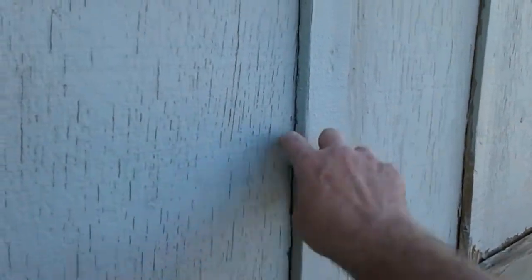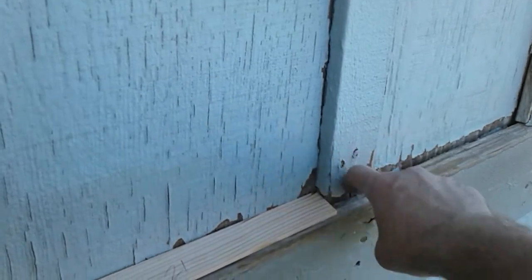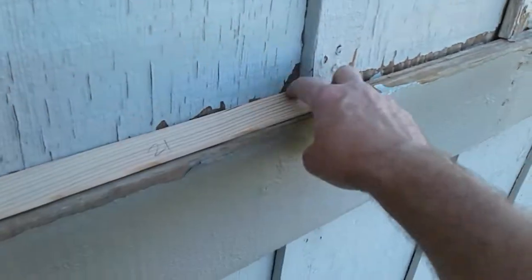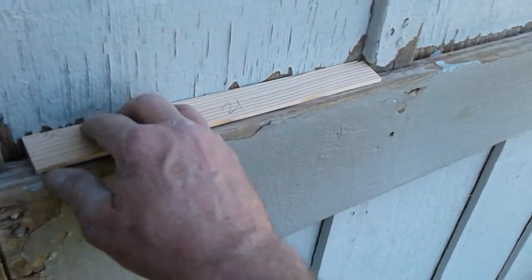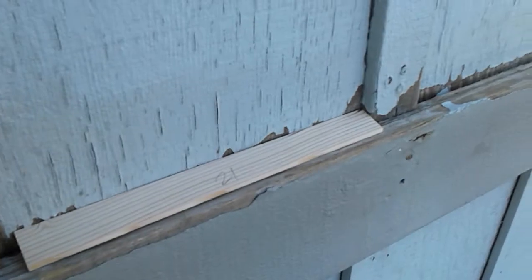You'll also have to caulk these trim boards too — water will go in here behind them and down. So caulk around here, around these guys, and there you go. It'll save your house.